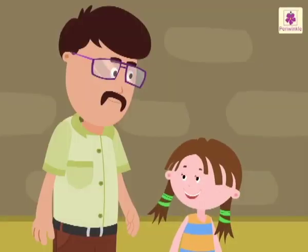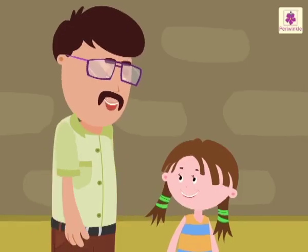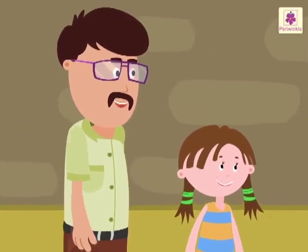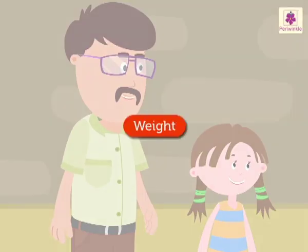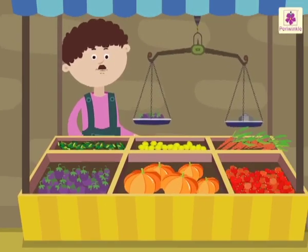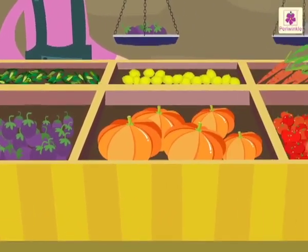Hello Uncle Sam! Hey Rosie, are you going to the market? Yes, would you like to join me? Yes, come! Let's buy some vegetables and I will also teach you about weight. Look at Raju the vegetable seller — he is selling some fresh vegetables.